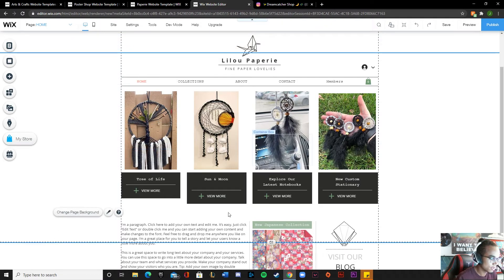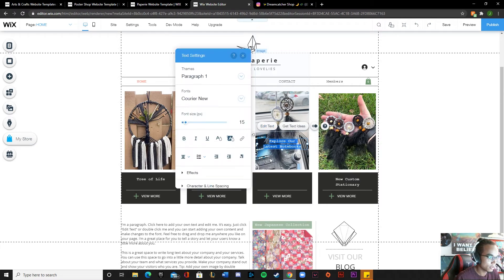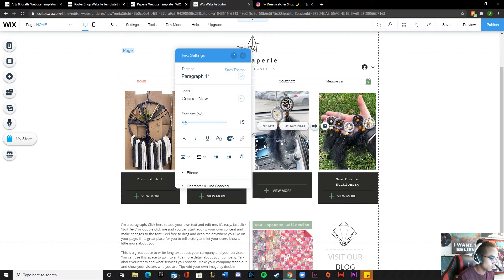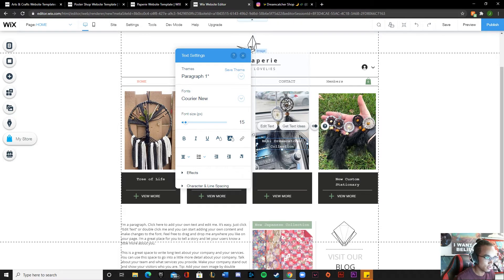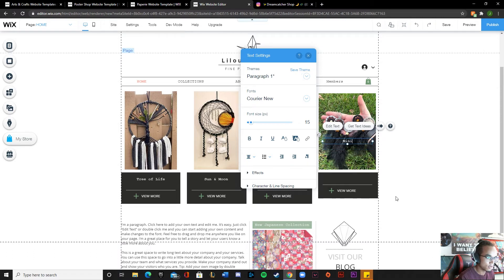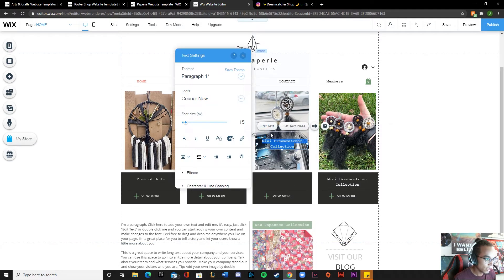Oopsies, there we go. It has to look rather even, so even if there's like a little space... Does she have a name for these? 'New Mini Collection' - so yeah we'll just call it the mini collection. Is 'dreamcatcher' one word? Probably. Mini dreamcatcher collection. Actually if I'm going to name this one 'mini dreamcatcher collection,' I'll name this one 'mini dreamcatcher.'